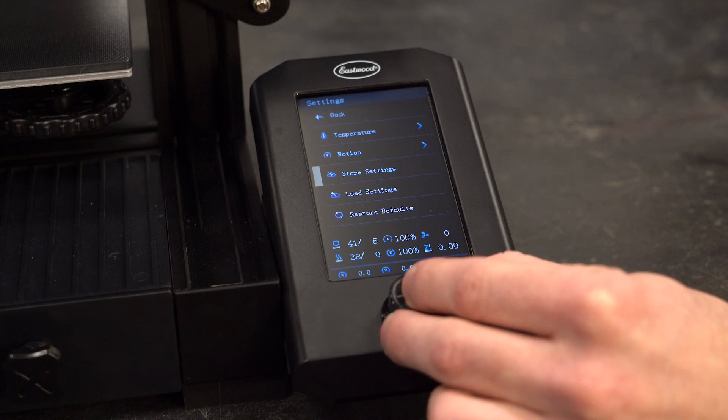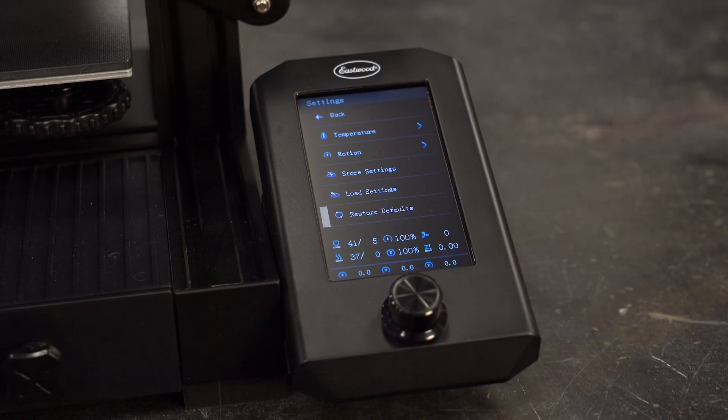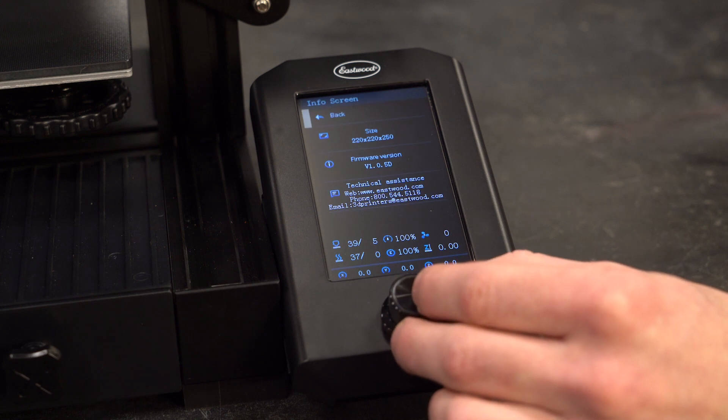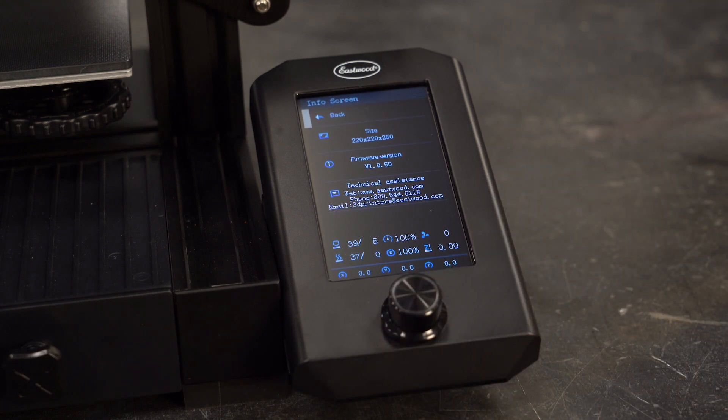Store and load settings lets you save and load machine profiles on the micro SD card. Restore defaults will factory reset the machine. The info menu has details about the machine, build volume size, firmware version, and how to get in contact with us.